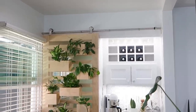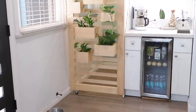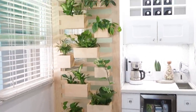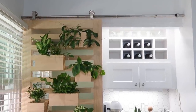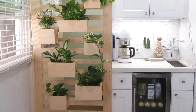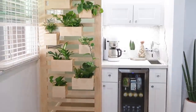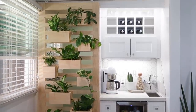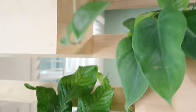Well, there it is, friends - in all its glory. I'm pumped on how it turned out. I love that I get the natural light still coming through. I love how easily it glides, and I love that I can change out these plants whenever I want. This was a fun project and I hope you guys enjoyed it. I'd love to know in the comments what you would do differently or how you would have designed this. So until next time, friends - cheers and have a rad day.